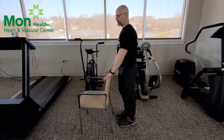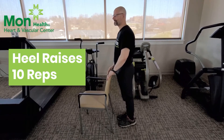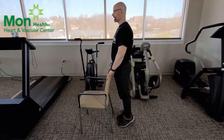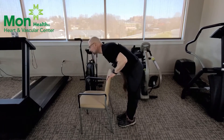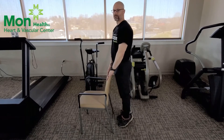And relax. From here you're just going to come up on your toes and go back down nice and slow, still holding on to the back of the chair. This is loosening up the muscles in the front of your shins, and allowing the muscles in the back of your legs — your calf muscles — to flex and relax.